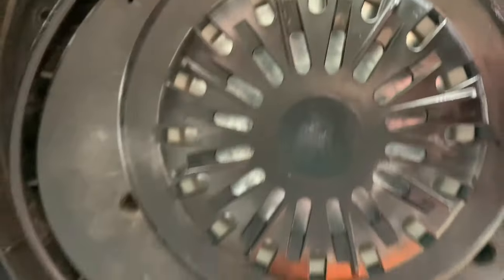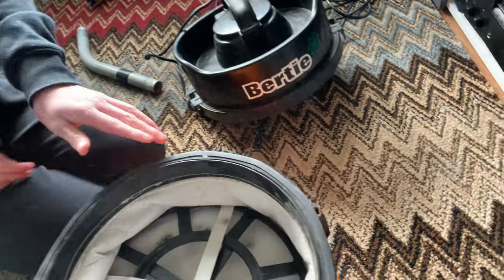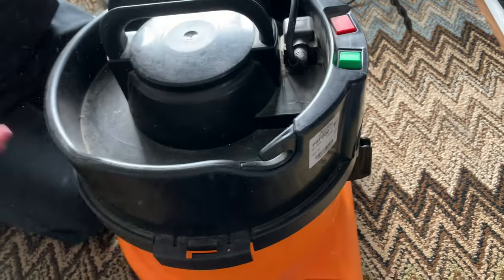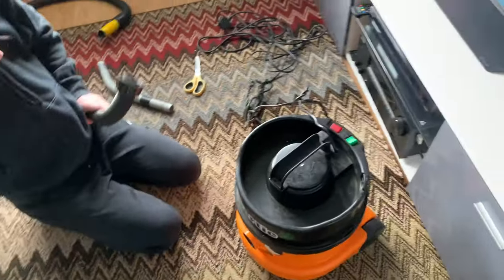What motors can you see? I think that's a twin flow one. So it's going to need a little bit of a cleanup inside — we'll obviously have to sort that. It smells like dogs. Smells like dogs to me.